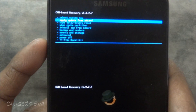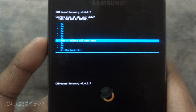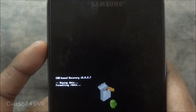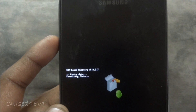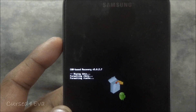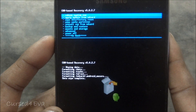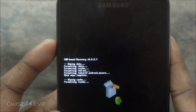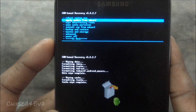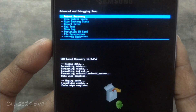Right now what you do is go into Wipe Data / Factory Reset and delete all user data. Then go to Wipe Cache Partition and wipe cache. Now go to Advanced and Wipe Dalvik Cache.